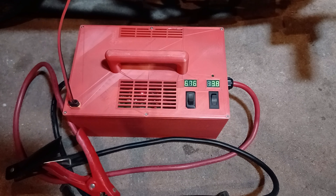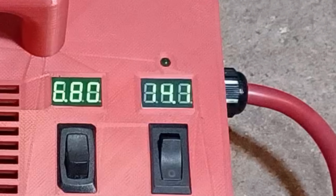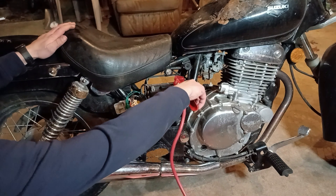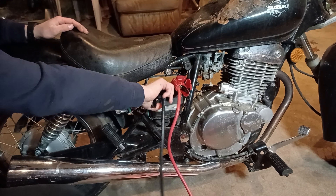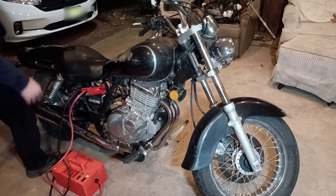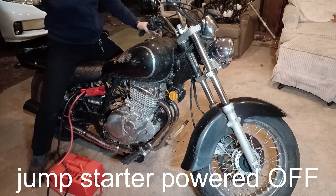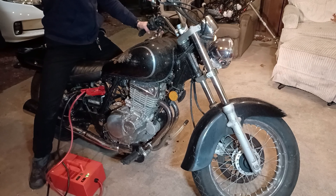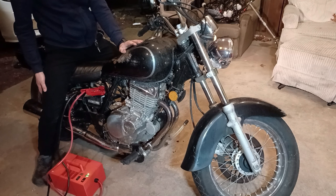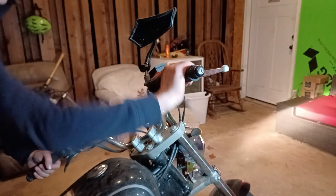After a couple of minutes of charging, the jump starter's voltage is at about 14 volts and it's ready to be tested. Success! We literally just started a motorcycle's engine using a dead battery.